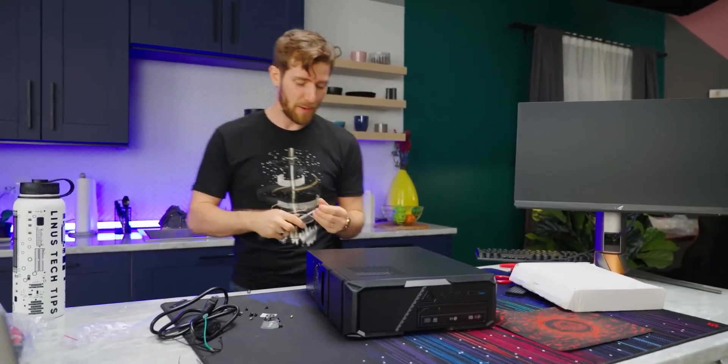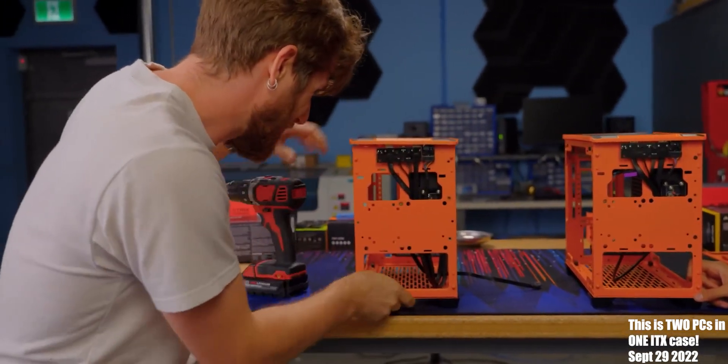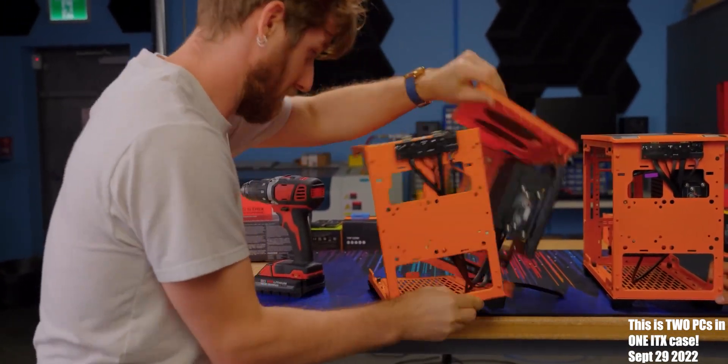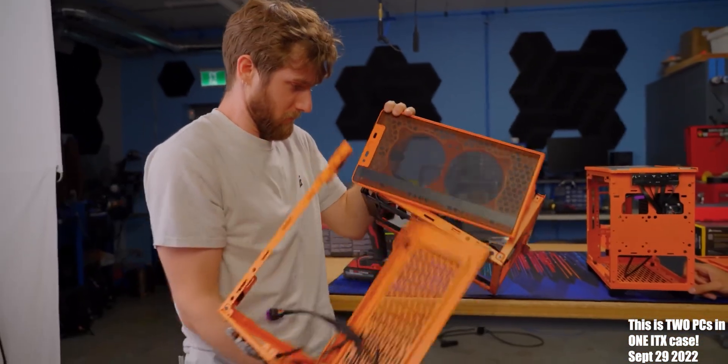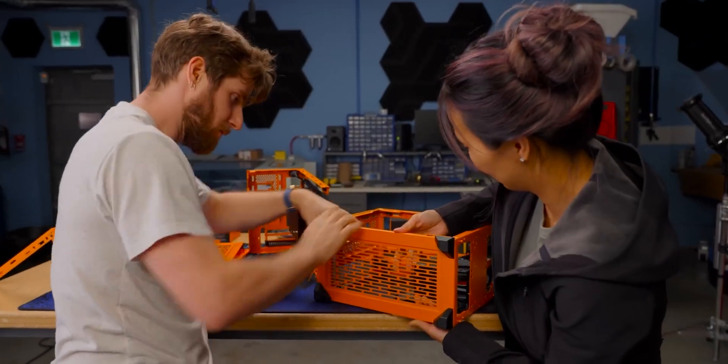Oh my gosh. I don't care about the bad Jeebies. I'm closing this thing up. And as long as I don't screw this up, we should be good to go. Okay, and then we should be able to pop it up.